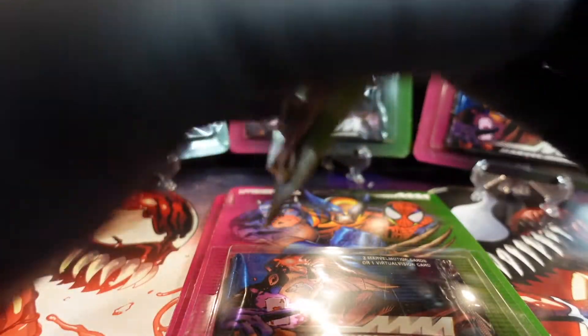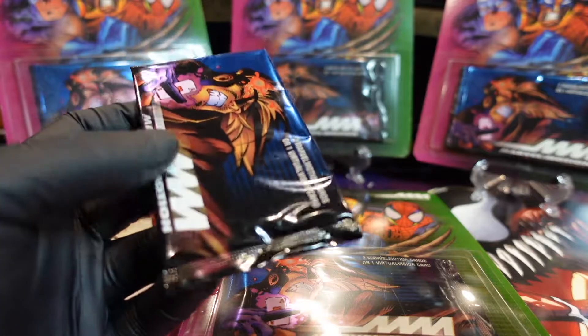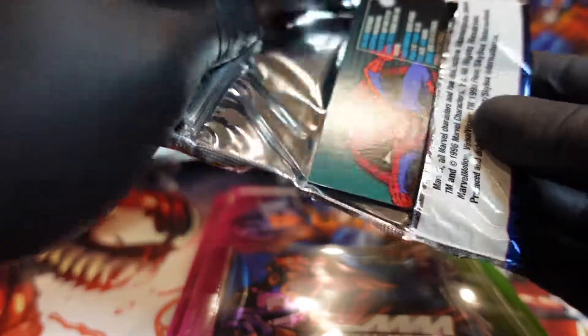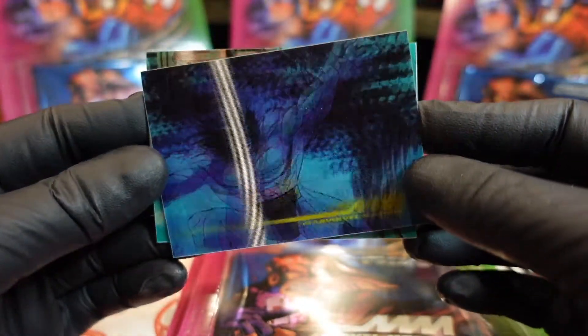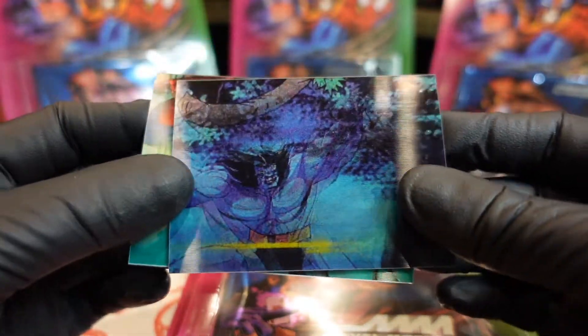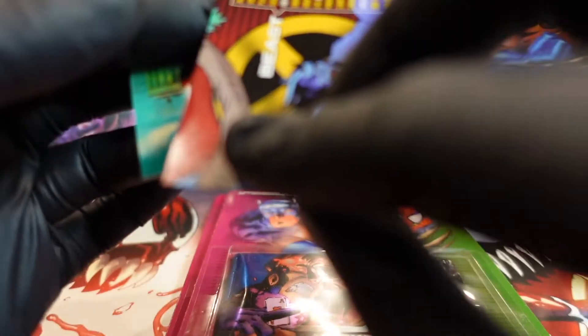Let's open these up and see what we got. You might be bagging and tagging here. Checklist on the back of the box - oh, on the back of the box! Oh look at this, oh wow!